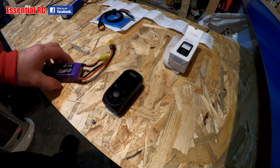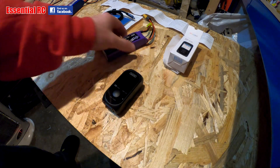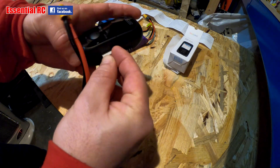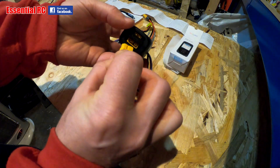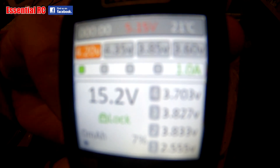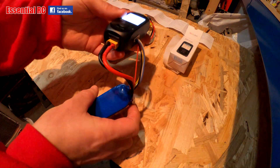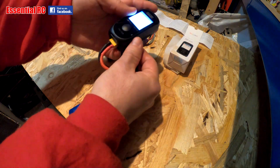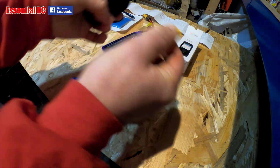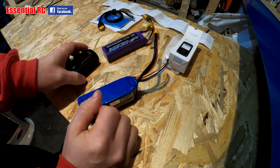Another feature: you can use it as a cell checker, just to see how your cells are doing and where the voltage is. Just plug it in at the base and it'll show you where your cells are. It's always good practice to keep on top of your battery health — especially with LiPos, you really do need to look after them and make sure you're never discharging them too low.